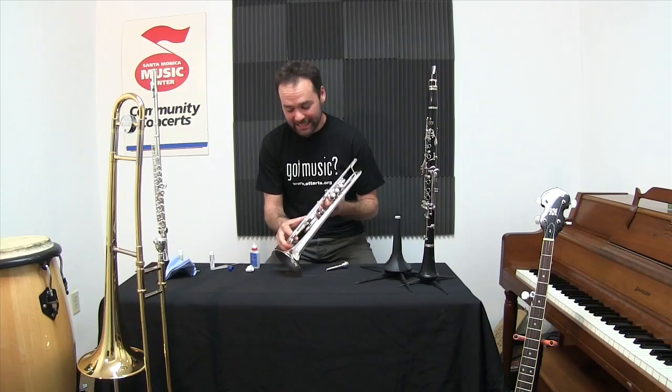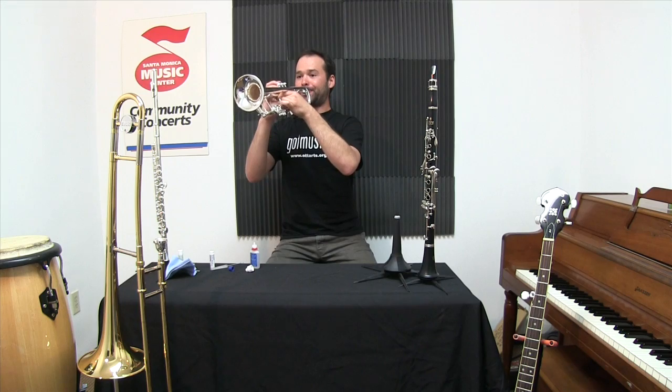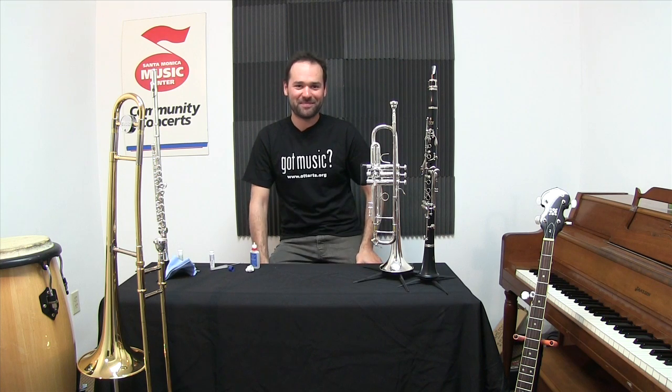With the slide clean and greased, we'll put that in, put the mouthpiece back in gently, and we're ready to play. If you run into any other trouble or have any questions, feel free to come on over to the Santa Monica Music Center — we'll be happy to help you out.